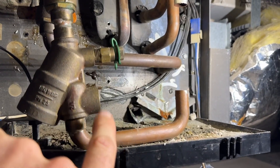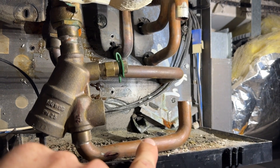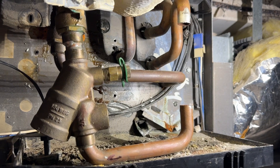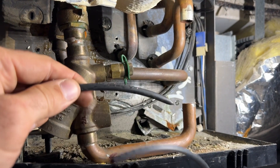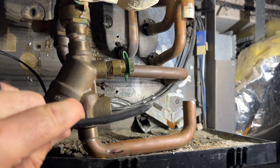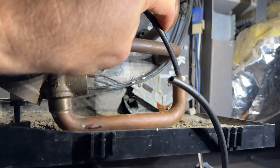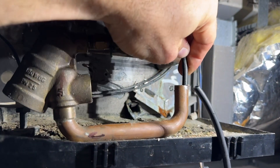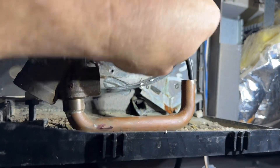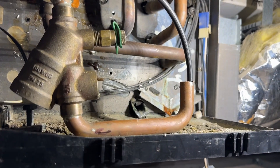Even though I've drained water from here, there's a lot of water down in here that's going to really mess up the soldering process. So you take a piece of tubing and cut a nice angle on it — that will allow it to make that bend — and I'm going to plug that and blow on this tubing.